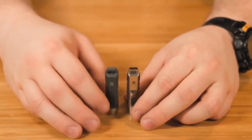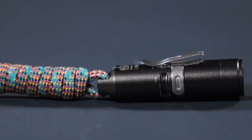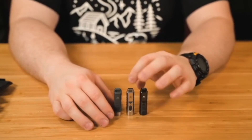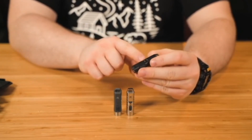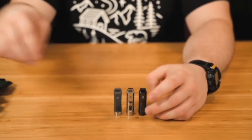Both the A1 and A2 have the same exact interface. The A3 is the anodized aluminum version. It also comes in many different color options, as does the stainless steel. Just like the polycarbonate A1, the A3 only has two side slots for your pocket clip.